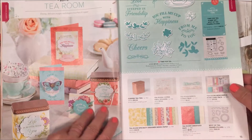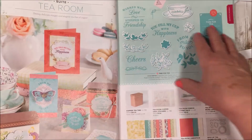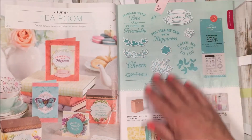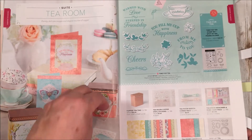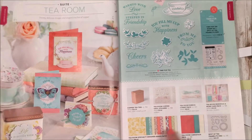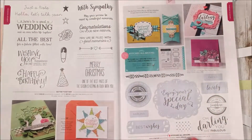Here's our first suite, called Tea Room. Last year we had a beautiful Coffee Cafe set — and our coffee set did come back this year for coffee drinkers like me. But this tea set is beautiful. It has cute little tea tins that make great gifts — you could put tea or any small gift inside, and wrap it with the beautiful coordinating designer paper, ribbon, and stickers. Check out this suite, I think it's great.